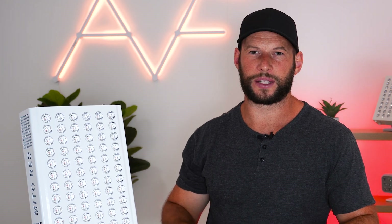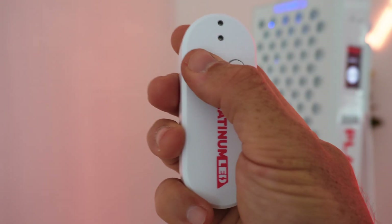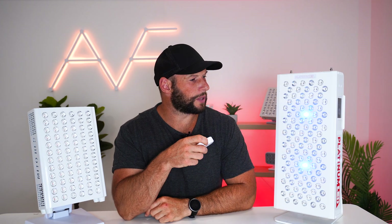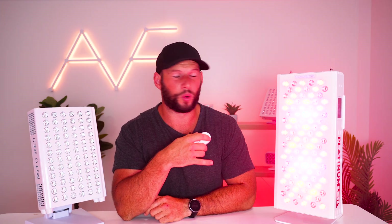Both panels allow you to drop power intensity from 1% to 100%. The Biomax also comes with a free rechargeable remote, though it is quite limited — it simply has an on and off button, defaulting to 20 minutes at full power with all wavelengths running. The Mito Red Adapt doesn't include a remote.